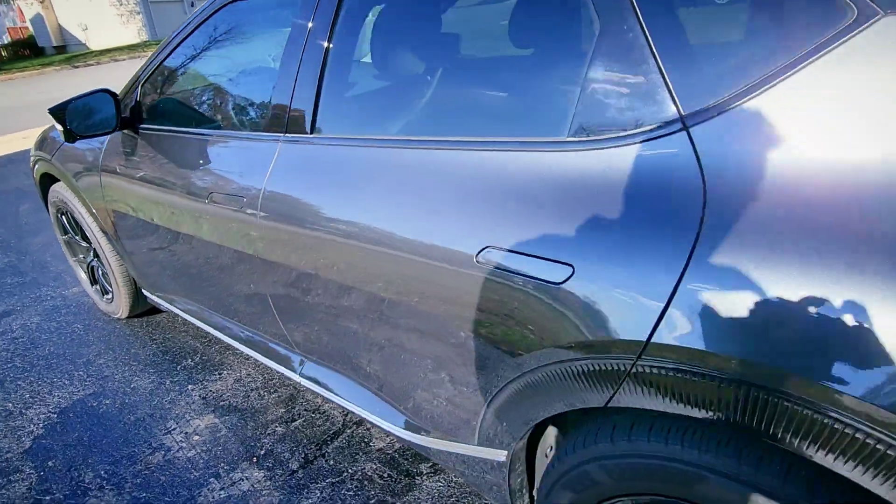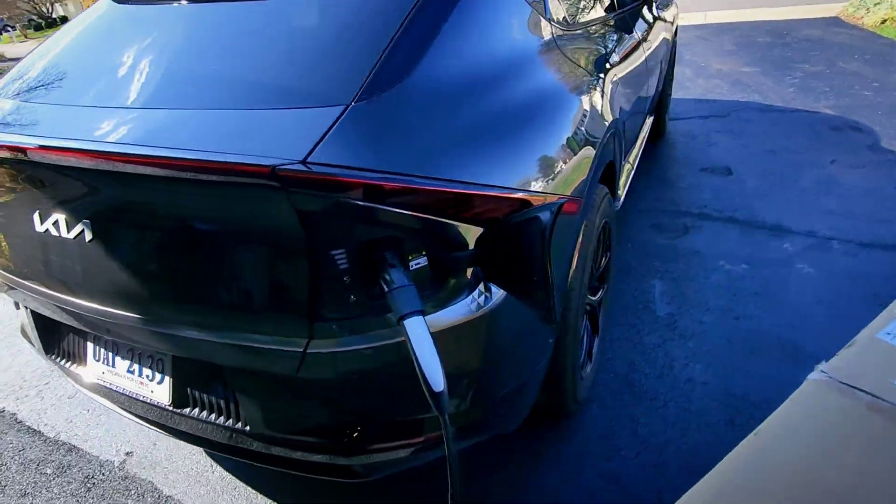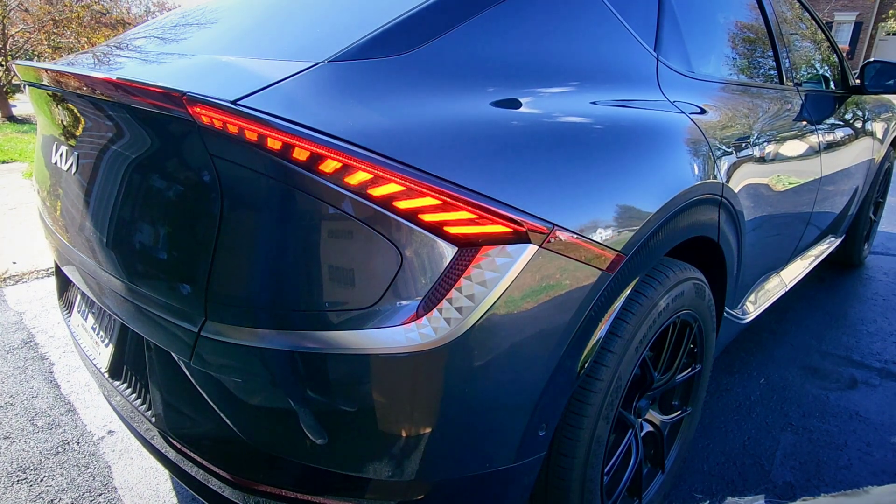Charging unsuccessful again. I had heard that there were issues with the eGMP vehicles in particular — the EV6, IONIQ 5, GV60. So to get around this, here's what we need to do.